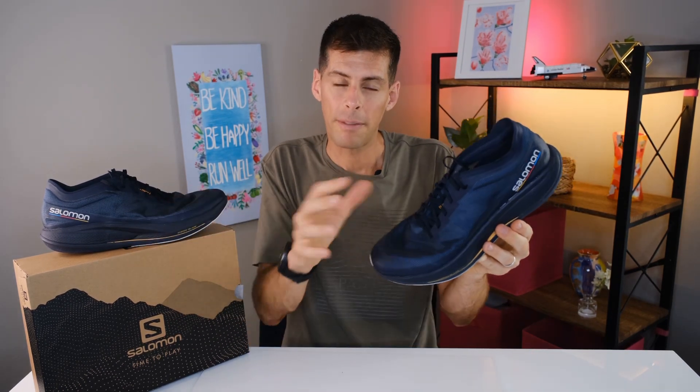That's pretty light for a shoe of my size. If you've been following me for a while, you know I usually wear a US men's size 13. Salomon is notorious for running just a little long, and when I dropped half a size down, the shoe fit my foot perfectly.